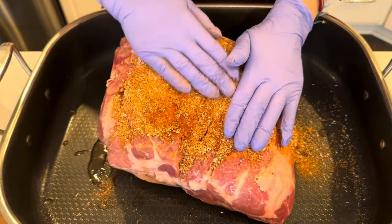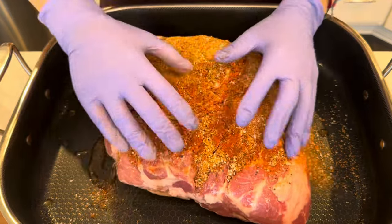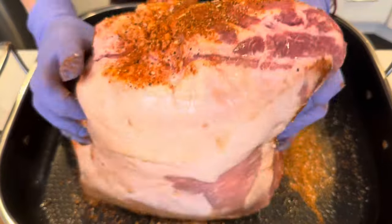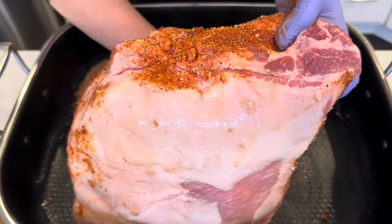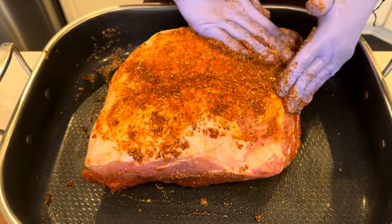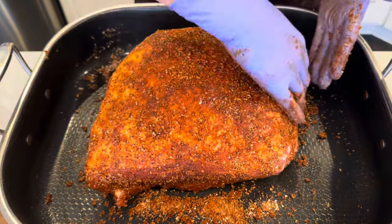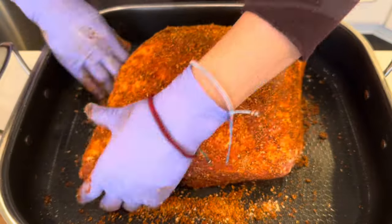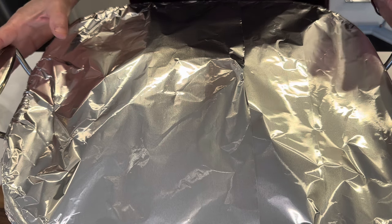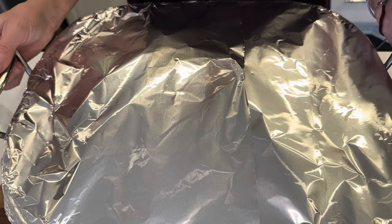Then you just want to start coating your meat with the rub, making sure you get it padded in really well on all sides. I'm flipping it over and getting it all padded in really well. I've got this tightly covered and I'm going to cook it low and slow, only at about 280 degrees for about six hours or so. We will be back, and I will show you what it looks like.